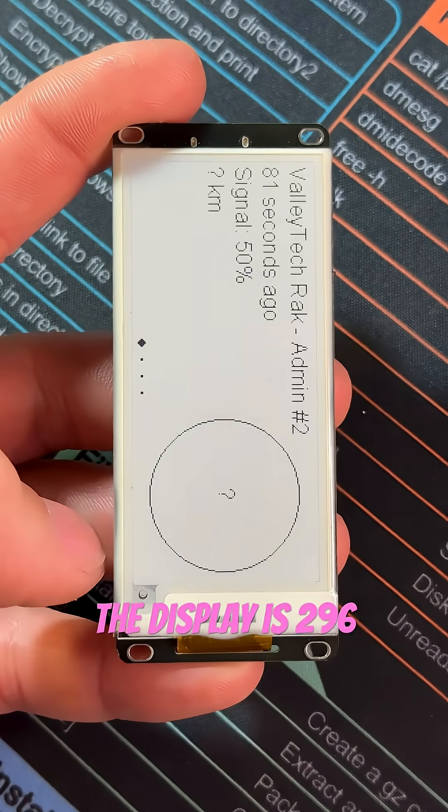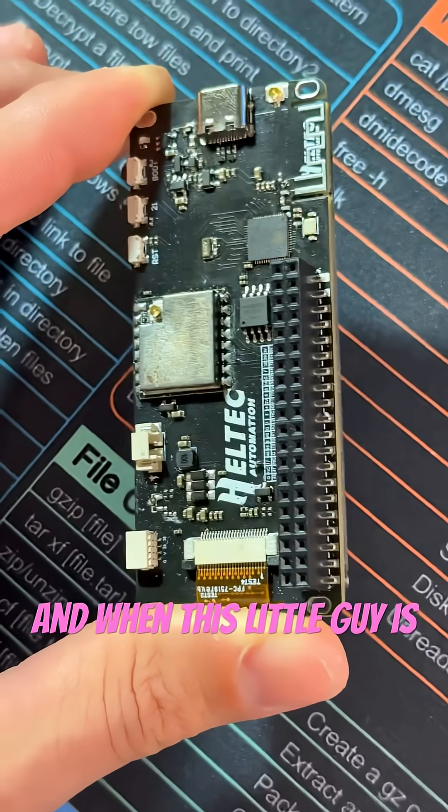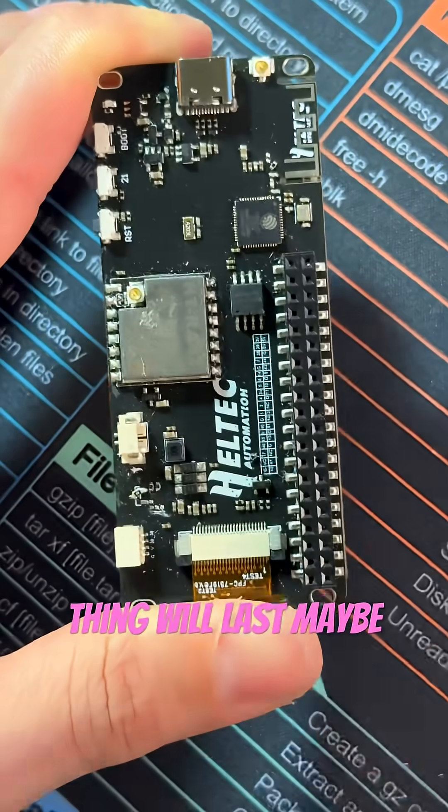The display is 296 x 128 resolution — it's so crisp that you can see your code typos from afar. And when this little guy is asleep, it only draws 18 milliamps. If you pair this with a good battery in a nice case, this thing will last maybe a week and a half.